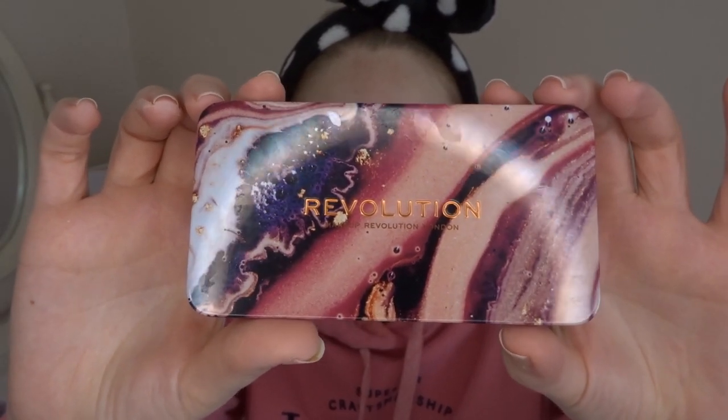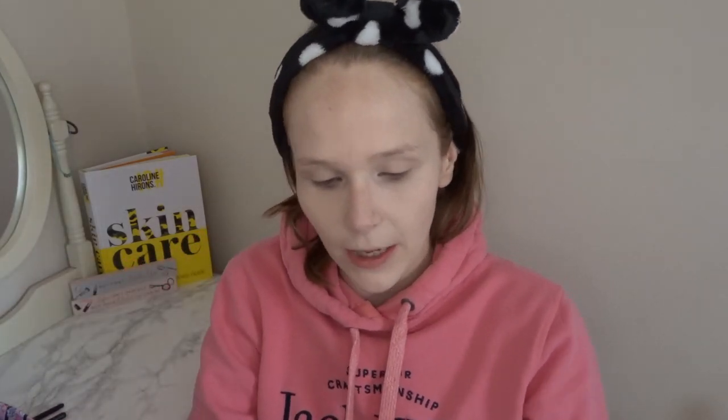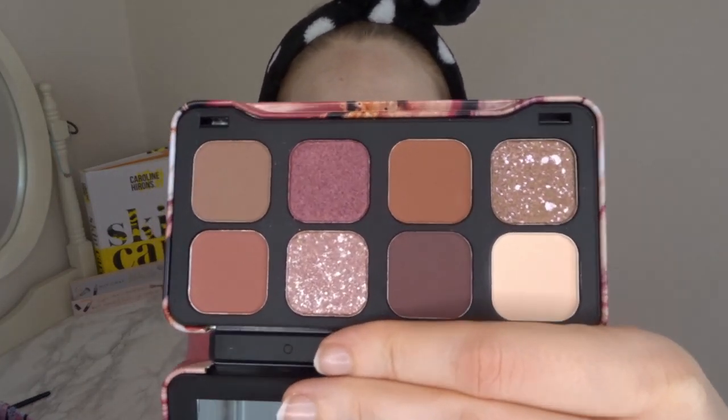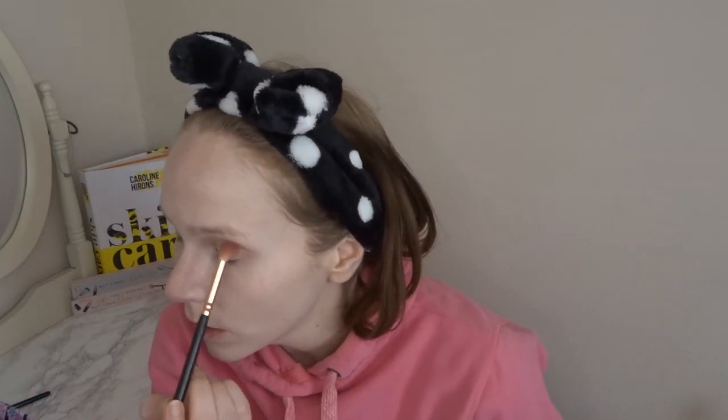The eyeshadow palette I'm using is the Revolution Forever Dynamic in Aloe — I don't know what look I'm going for yet, I'm just going to wing it. I'm going to be setting the lid with this color here. It is quite powdery — a lot of Revolution eyeshadows are. That looks pretty good. I'm actually just going to go for quite a neutral look today. I'm going in with this color on my crease. My sister did a very good job with this palette — it's definitely one I would use a lot.